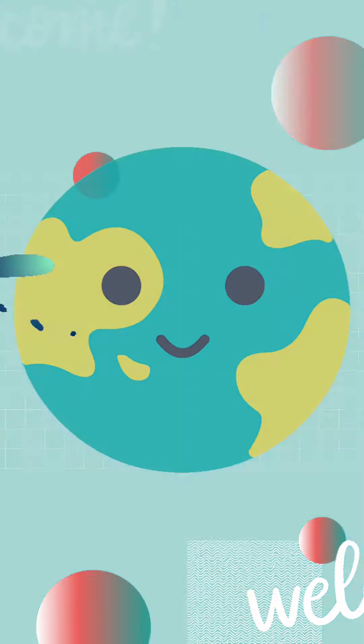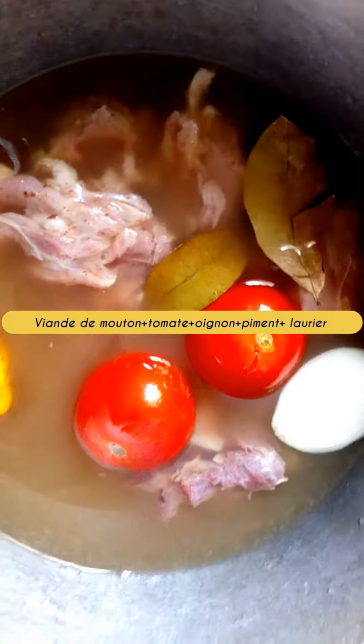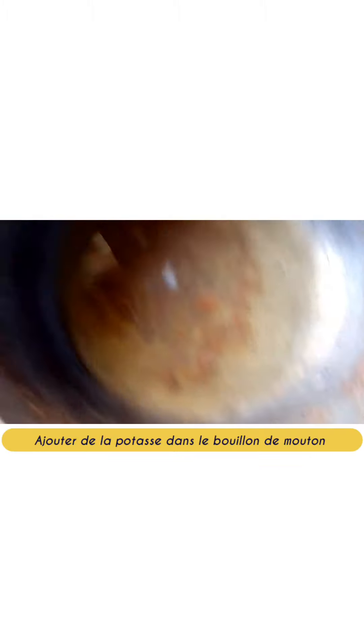Welcome to our channel. For this recipe, we will season the mutton meat with pepper, garlic, ginger, and bay leaf. Then we will boil everything with tomato, onion, and chili, then crush them, set aside the broth, and pour in the okra.